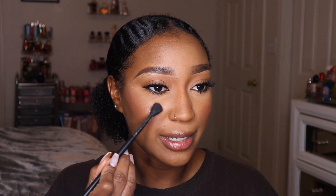Even with a natural look, I love to have my skin glowing — when it hits the light and looks good, I love that. I'm also going to apply that highlight to the inner corner of my eye, just using my finger because I don't feel like getting another brush.